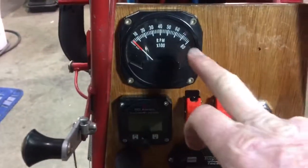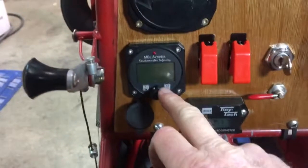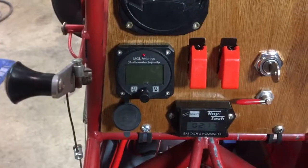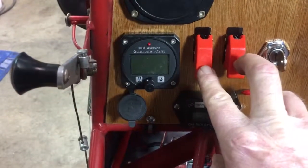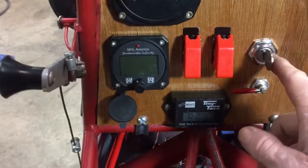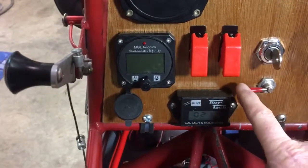As you can see, I've got a tach. That's the MGL, which is a dual EGT and dual CHT. Two kill switches — one for each coil — the ignition switch, and the fuel selector.